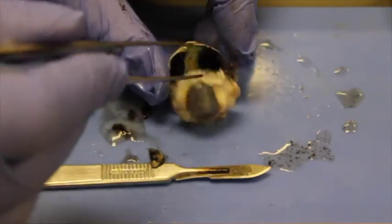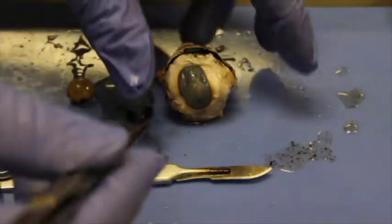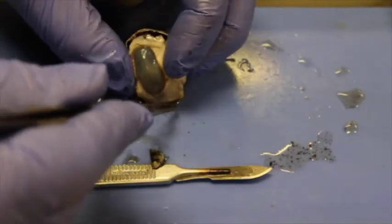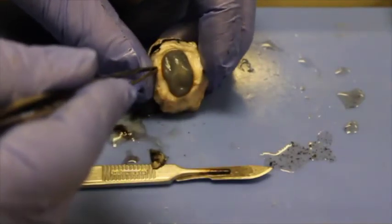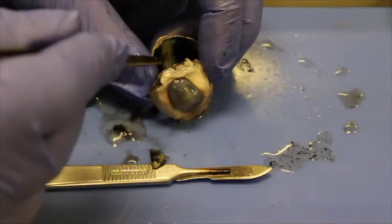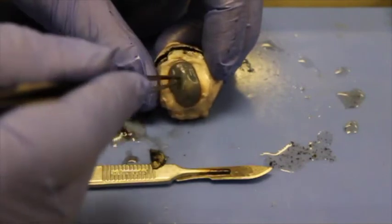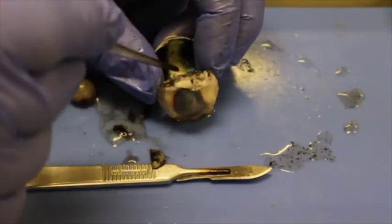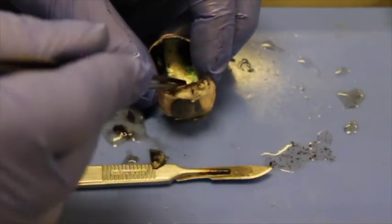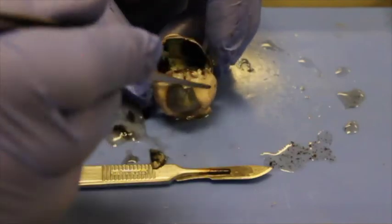Finally, glaucoma is another very common eye condition. There's normally a drain at the side of the eye for the fluid produced inside. If too much fluid is produced and it doesn't drain well, pressure builds up. That pressure pushes back on the optic nerve, and glaucoma can cause tunnel vision and blindness as a result.